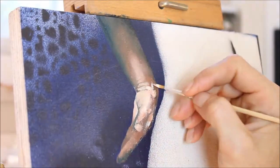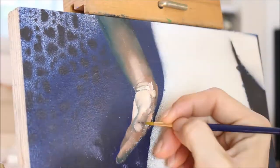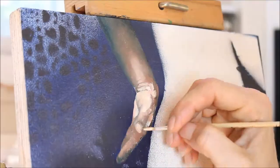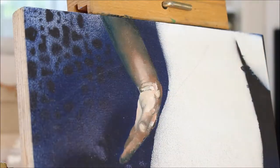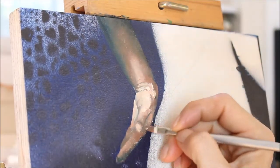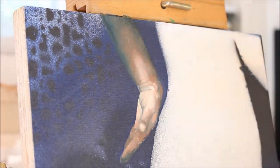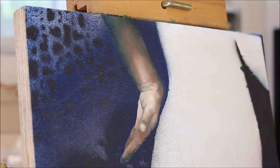Now I'm bringing in some of my highlights, trying to get a really nice high-contrasted variety between my brightest spots and my darkest spots. It works out really well when they're right next to each other because it really gives a nice three-dimensionality to your subject. For the brightest brights, I took my lightest skin tone hue and added a bit more white — but not too much because you don't want to bleach it out — so a little bit of white and quite a bit of Naples yellow, which is my favorite yellow for brightening skin tones.